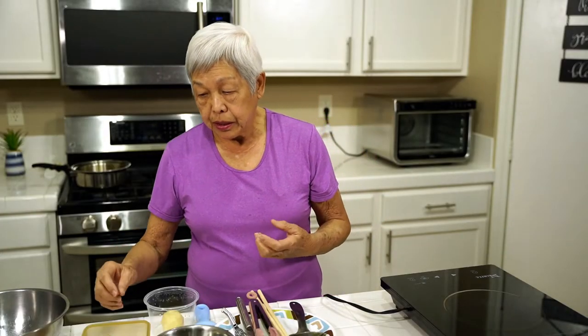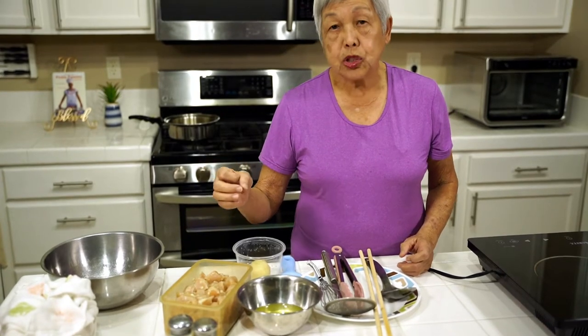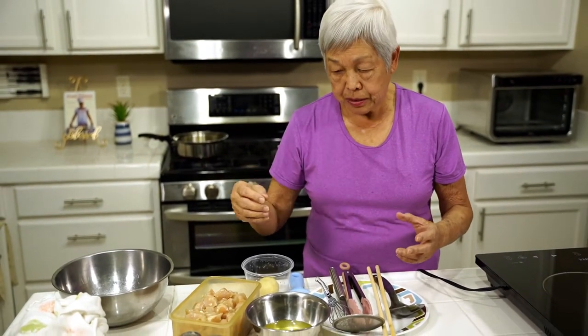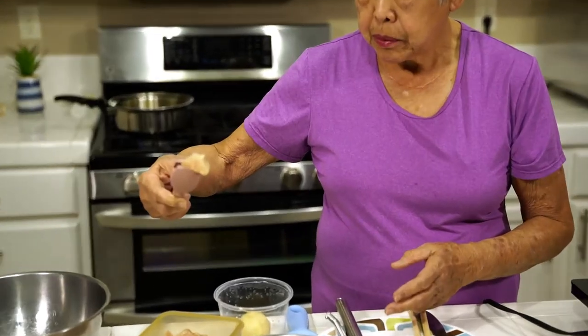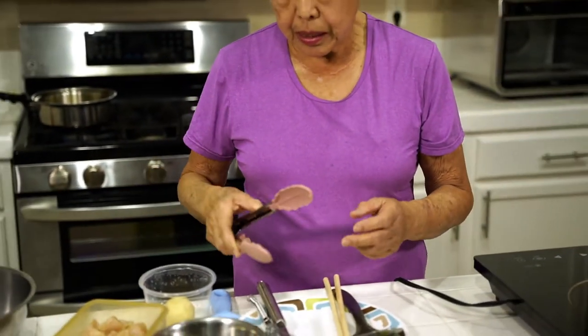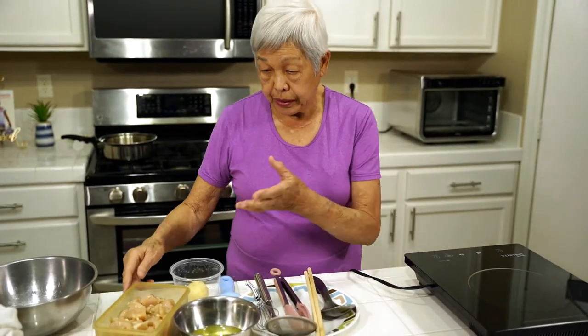What I have here is some cubes of chicken, cut into about one inch pieces — not too big. My grandson said, 'Grandma, make it smaller because then I can put it in my mouth in one bite rather than two or three bites.' So I cut it down to about one inch, half an inch, something like that. I marinated this overnight in some garlic and salt.